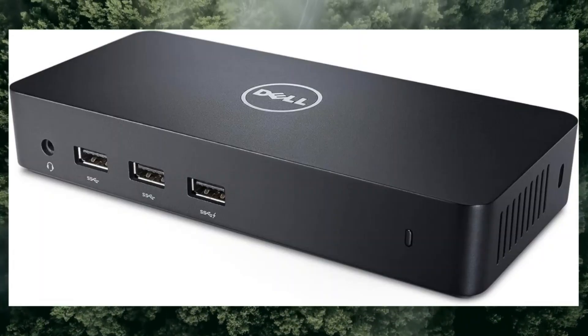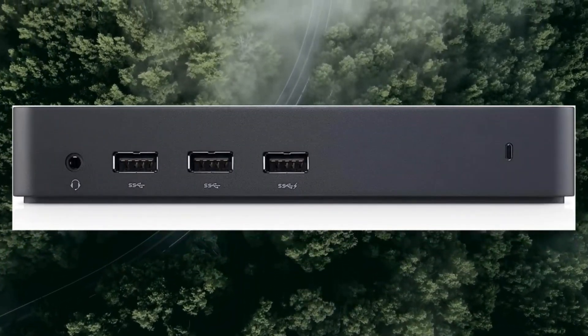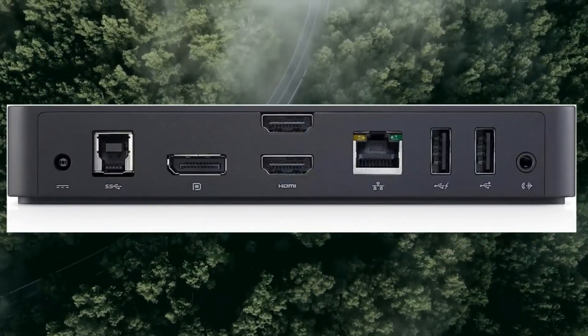3x SuperSpeed USB 3.0 to 9-pin USB Type-A. 1x network RJ45.